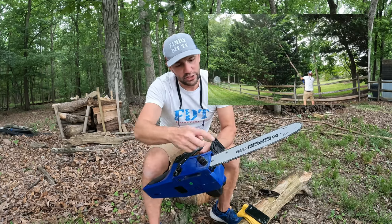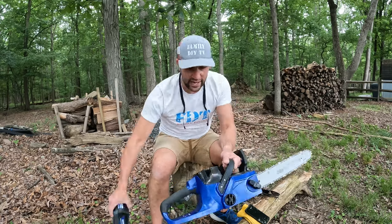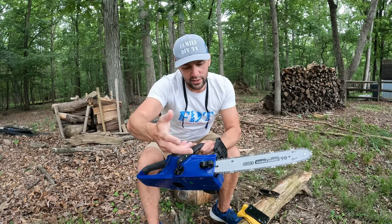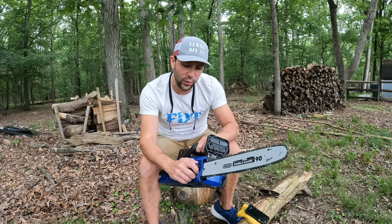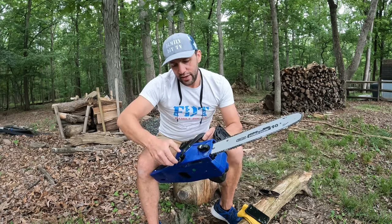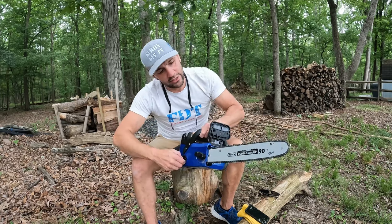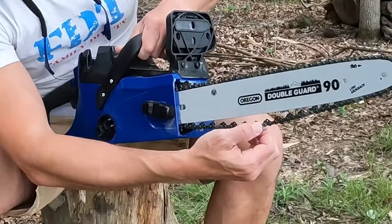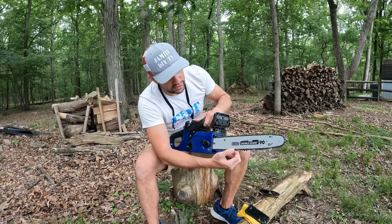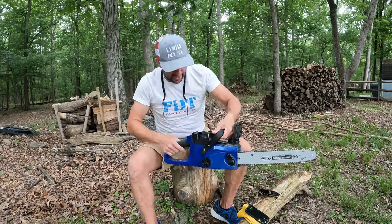The way you actually adjust the chain — I'll take the battery out just in case — is this is how you tighten the bar. There's a big wing nut here, very easy to turn with your hand, very comfortable. You use this to tighten the chain. If I unscrew it, it'll come down; when I screw it in, it tightens up. No tools needed to tighten the chain, which I really like.